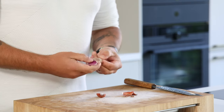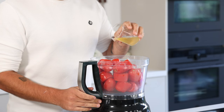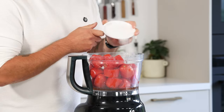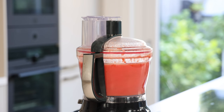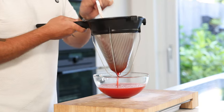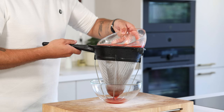For the tomato and star anise granite, cut 800 grams of overripe tomatoes into big pieces, then cut one shallot in half and clean it. Transfer the tomatoes and shallots into a blender and add 100 grams of ginger syrup, 50 grams of sushi vinegar, 5 grams of salt, 3 pieces of star anise, and 5 black pepper grains. Blend until smooth, then pour the base through a fine sieve and press it through using a ladle so you don't waste a single drop.